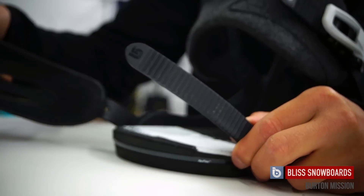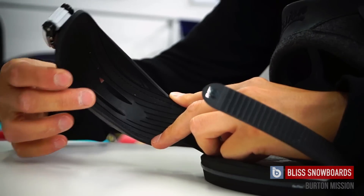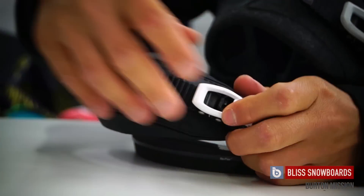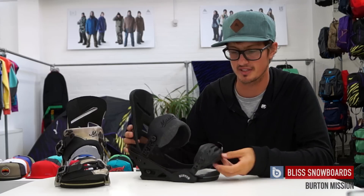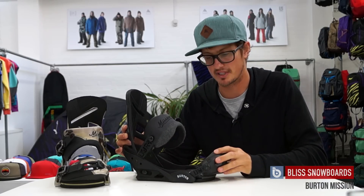The Gettergrip cap strap fits super snugly around your boot — it's nice and flexible and has a rubber backing, so you get great grip through your toe strap, hence the name the Gettergrip cap strap. Burton were the brand that introduced cap straps to bindings and pretty much everyone has followed suit, which shows what a great addition they were.